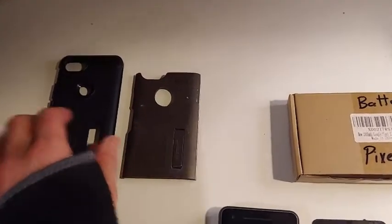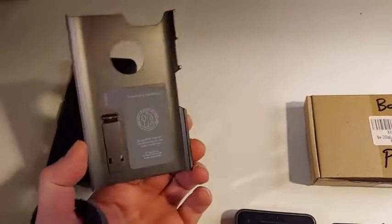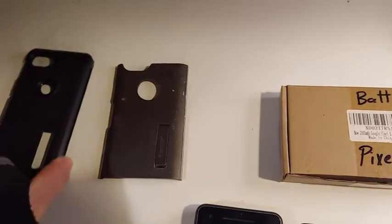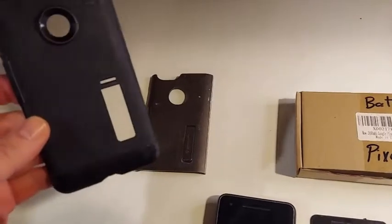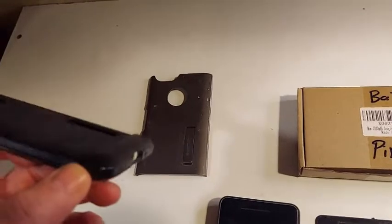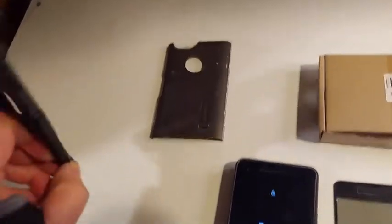First, an overview of what we have. This is the Spigen case. It has a little kickstand and goes over the outside, but what gives it its durability is this rubber, silicone material on the corners and edges.